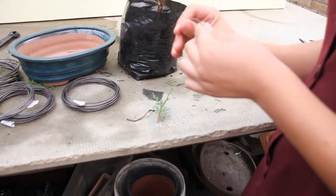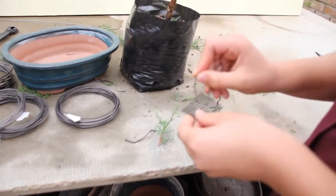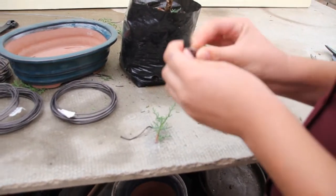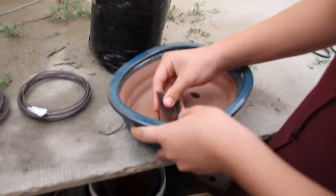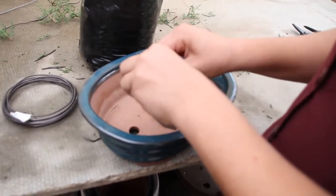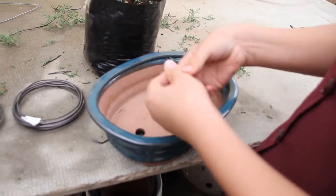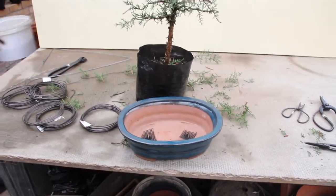Take a piece of wire, bend it, and put it through the netting, then put it in the pot holes to keep the soil from coming out. After you put your netting in your pot, it's time for the transplant.